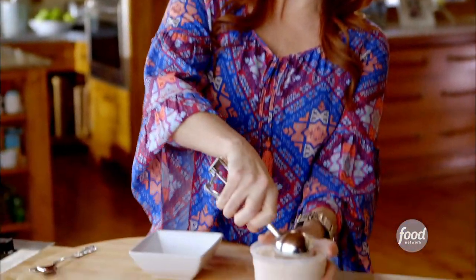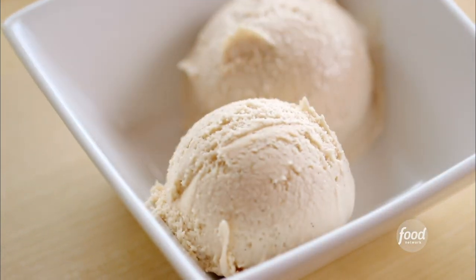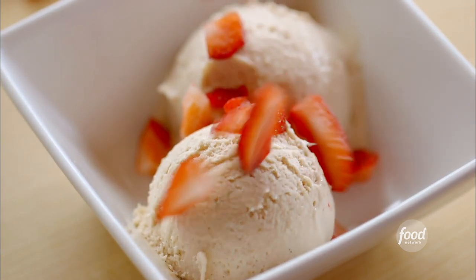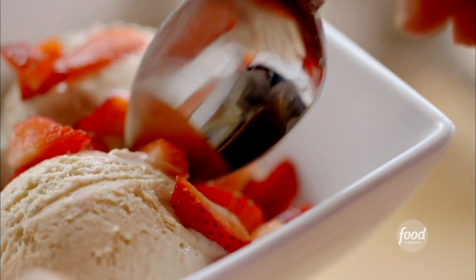And now the moment of strawberry ice cream truth. I'm going to get a couple big scoops of this. Freezing it for several hours really gives it that great firm consistency, just the way I like my ice cream. The ice cream is beautifully pink. I'll just pop up the color by sprinkling on some chopped strawberries. Oh, how pretty is this? I cannot wait another second — I'm going to dig in. Do me a favor: don't tell my kids this is in the freezer. Let's just keep it between us. Mmm. So good.